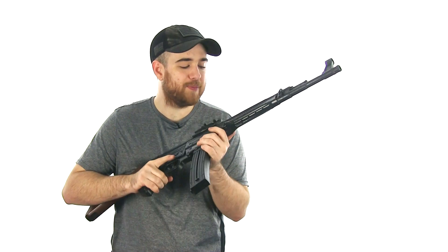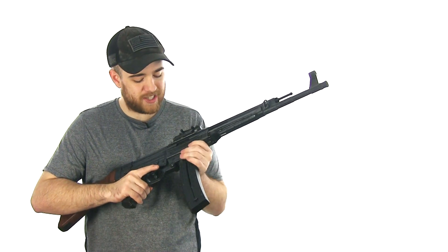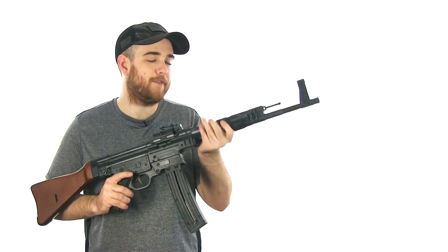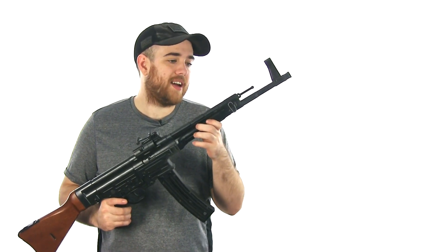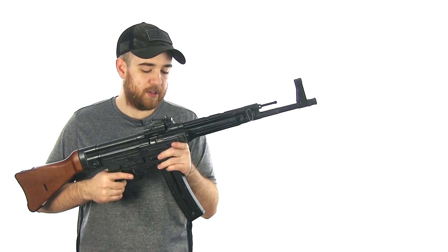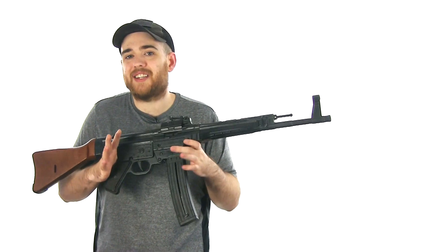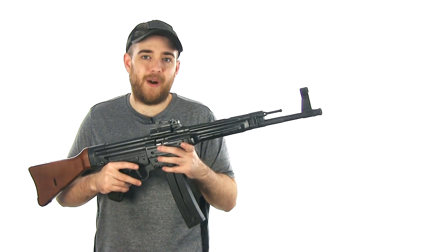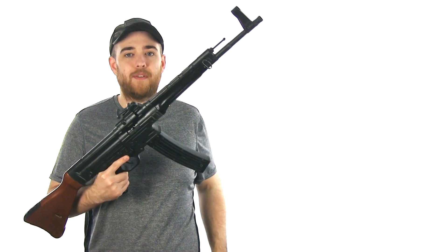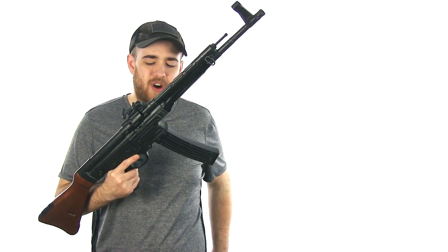Another interesting thing about this rifle is the only piece of stamped steel on it is this handguard right up here. You can tell it looks brand new, but the rest of the receiver has aged differently — the casting has aged differently than the heat shield. Honestly, the only thing I wish they did differently was make it out of stamped steel. If you're gonna replicate a World War II gun, replicate it right. But cast materials are significantly cheaper to make and cheaper for us to buy.